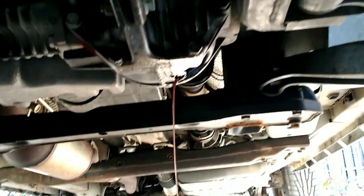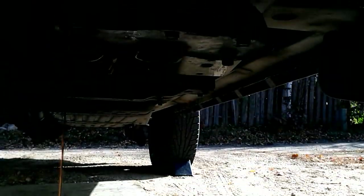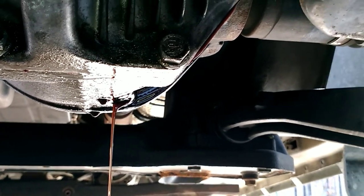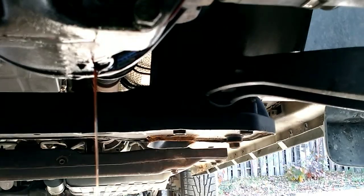Dropped the plug in the dirt — just have to clean that off. At this point you would inspect the oil, look for metal material and what have you. But that's really the job.